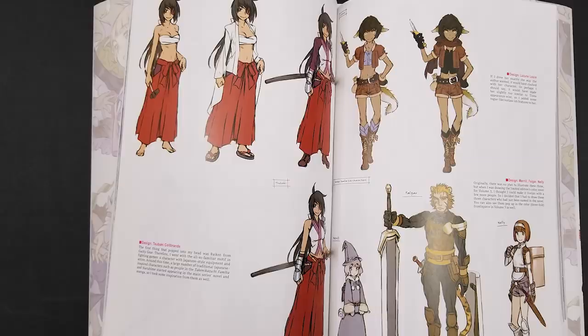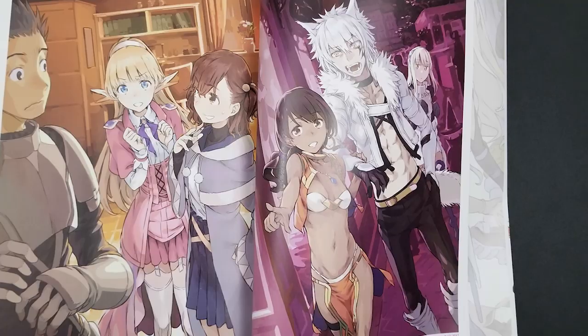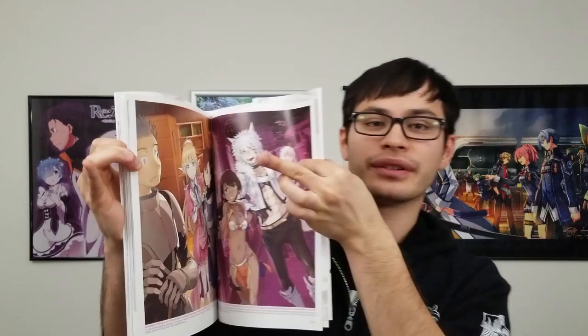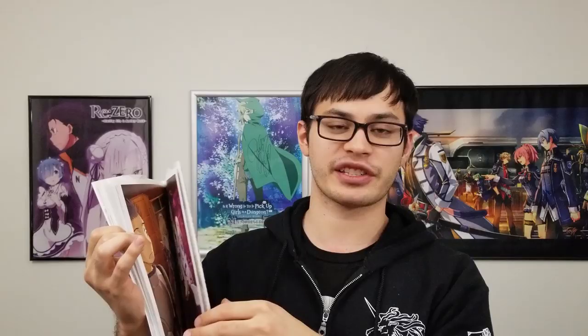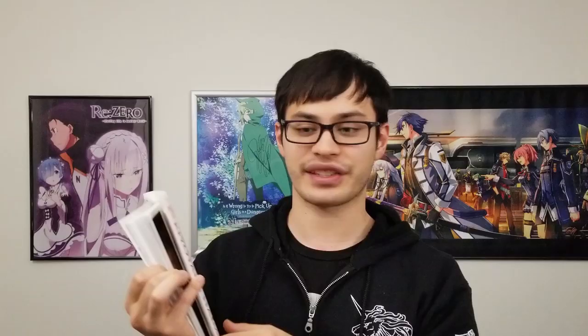As for what's in the art book itself, of course there are a lot of illustrations from the Sword Oratoria light novel series, as well as rough sketches and some character design sheets. For Volume 8 of Sword Oratoria, this is the normal edition art, but Japan actually gets limited edition covers for some of the light novels — you can see that right here with Raul, Lafia, and Elfie. It's really cool to finally see what those illustrations look like through this art book. There's also commentary on how they approach the artwork, some of the designs they were thinking of, and context for illustrations used in promotion material for the Sword Oratoria anime, as well as end card illustrations for episode 12 of the main series.